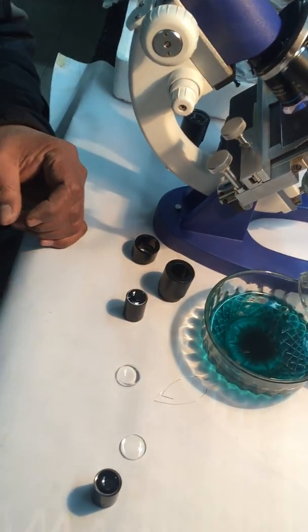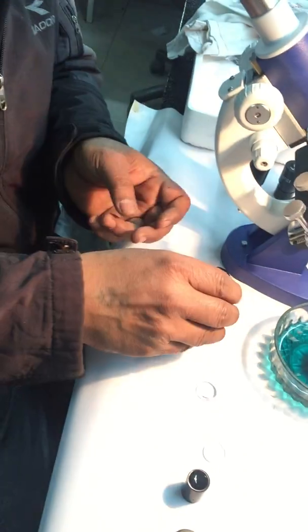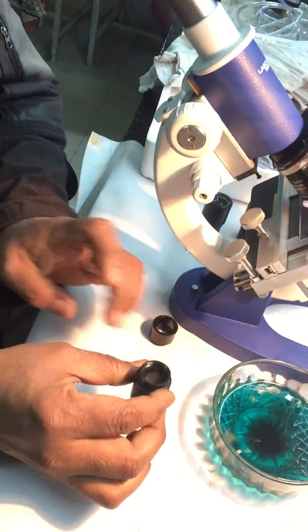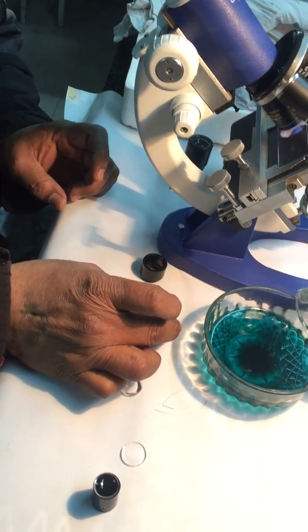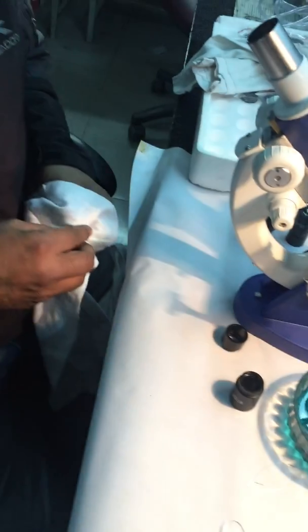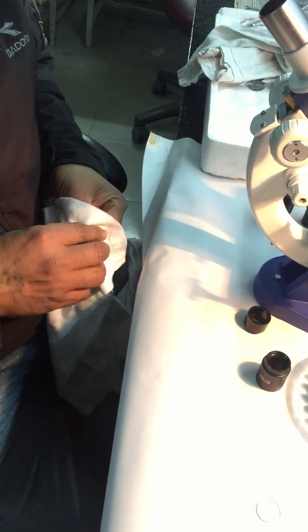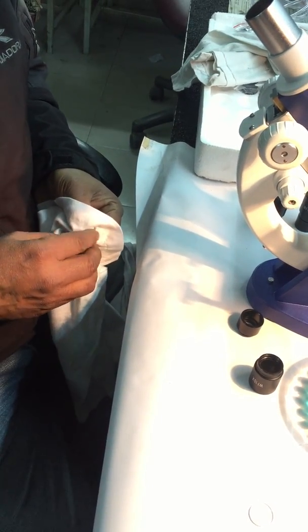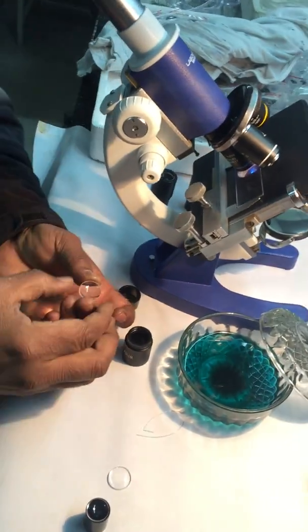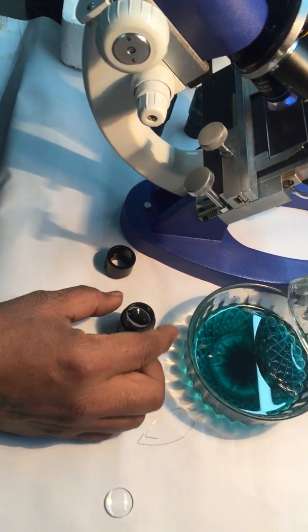Then the spacer, on top of the spacer. Upside down. Second component — field lens. Flat side up.